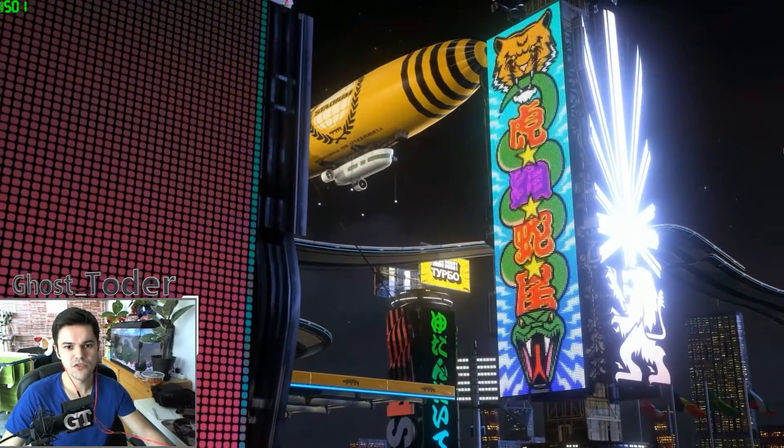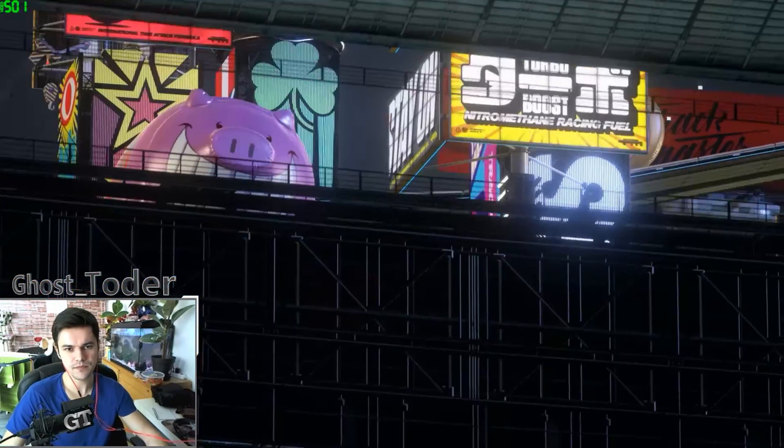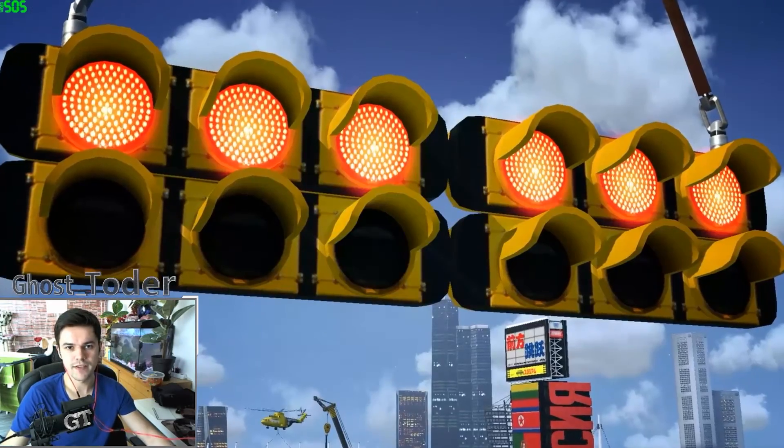Hey everyone, welcome back to another video. I'm going to show you Trackmania Turbo on Ultra settings on my setup, and also show you how to change the graphic settings on this game.